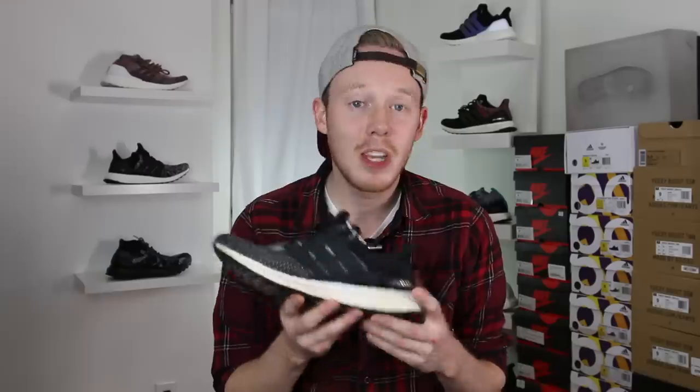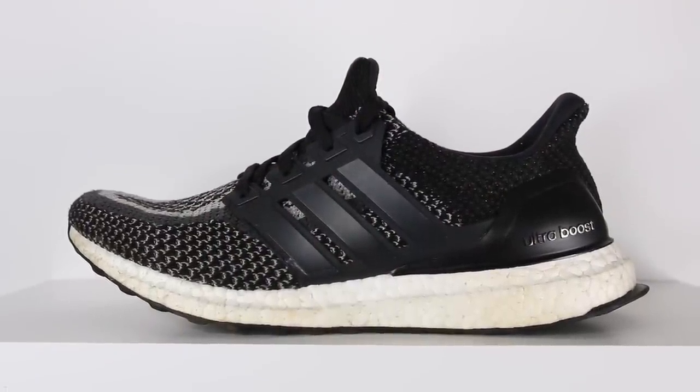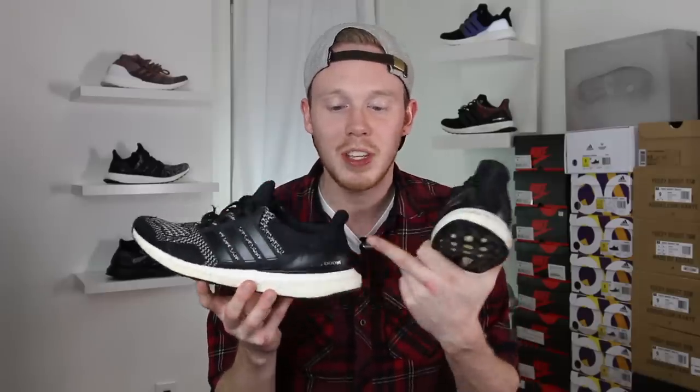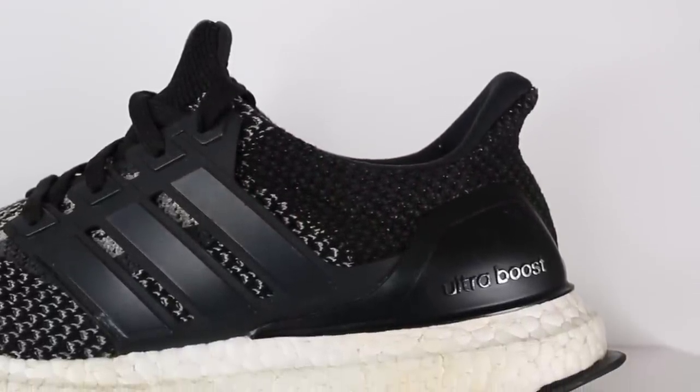So before we get into the changes, let's take a quick look at the Ultra Boost 2.0. The Ultra Boost 2.0 is a very similar looking sneaker, but there are some changes that actually made it a little bit better of a shoe. One of the biggest changes from the 1.0 to the 2.0 is that on the 1.0, the ankle to heel was covered in mesh instead of PrimeKnit. While comfortable, there wasn't a huge amount of give, whereas on the 2.0 they extended the PrimeKnit all the way from the toe of the shoe to the heel, making that heel area a lot more flexible and easier to get your foot into the sneaker.